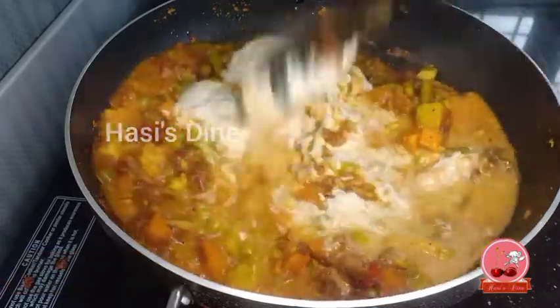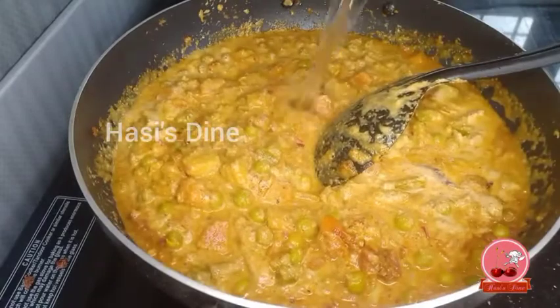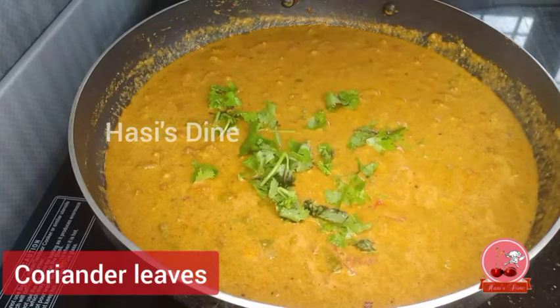Add the sauce a little at a time. Add 1 then 2 cups of sauce and mix it all together.